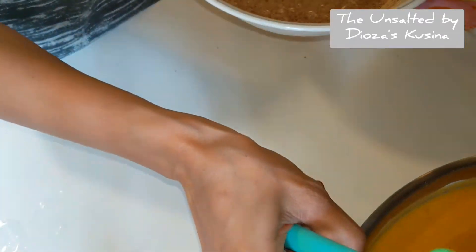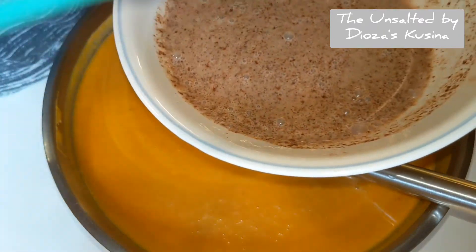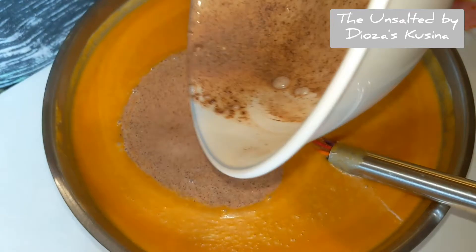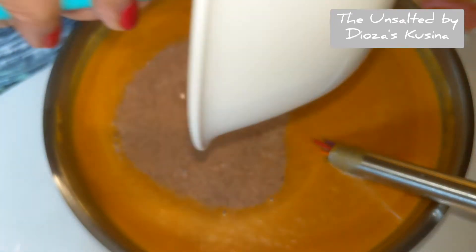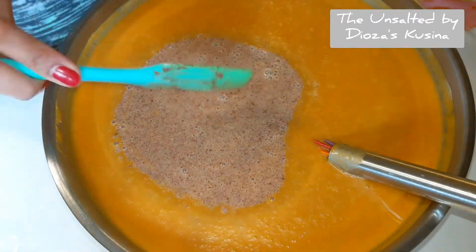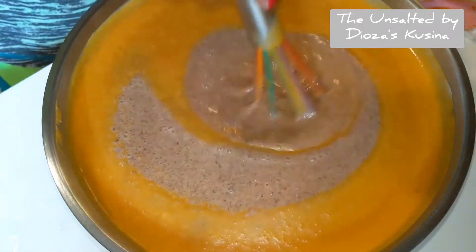So now we're going to move on to the pumpkin mixture and what we have to do is mix this, and just mix it again until well combined.